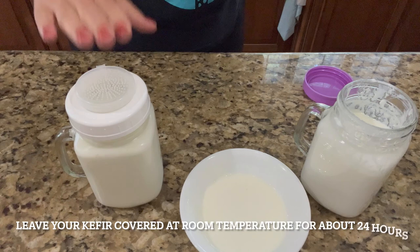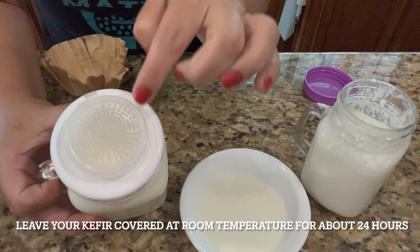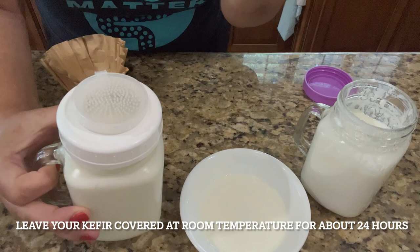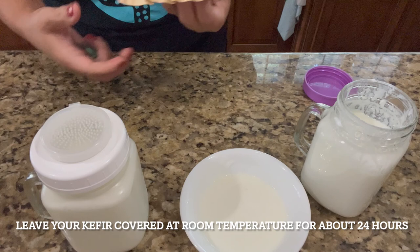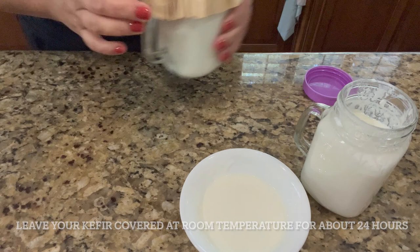Leave it for about 24 hours. Also, you see there are little dots — they're handmade because it's a prototype. They're tiny but still big enough for bacteria and spores to get in, so I still like to add a coffee filter on top. That's how I leave it protected.